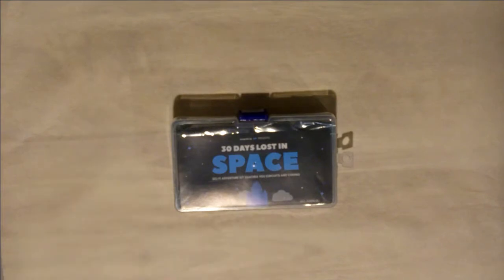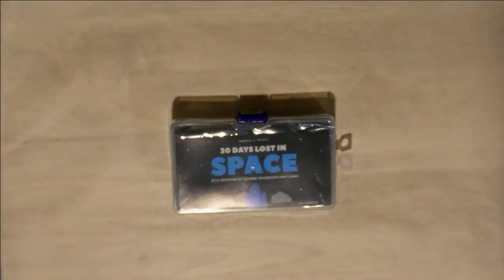So I thought this would be a great addition to the channel, and hopefully you guys will follow along and it'll inspire you to get this kit and play along with me on my 30 Days Lost in Space. So I'm going to do a quick unboxing and leave the links in the description for how to get yourself a 30-day lost in space kit. It's not an affiliate link. I'm not getting paid for this.